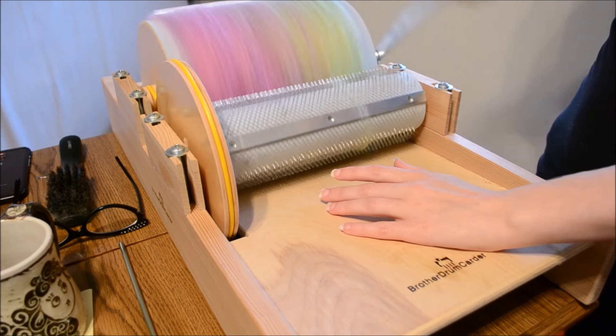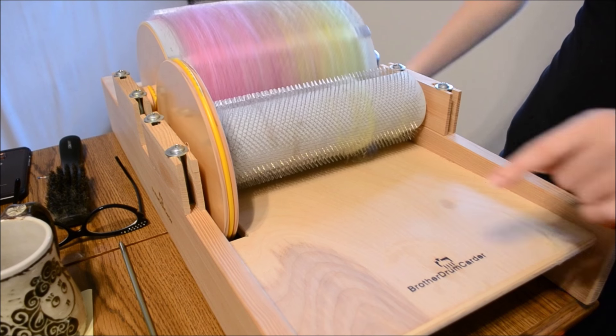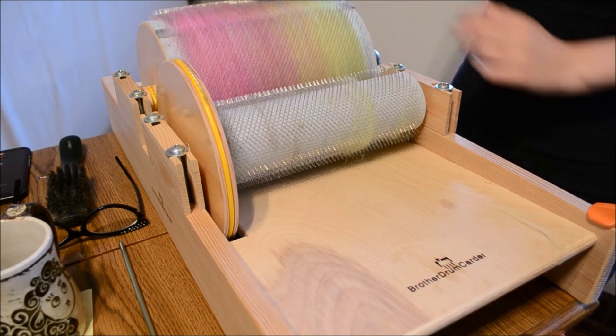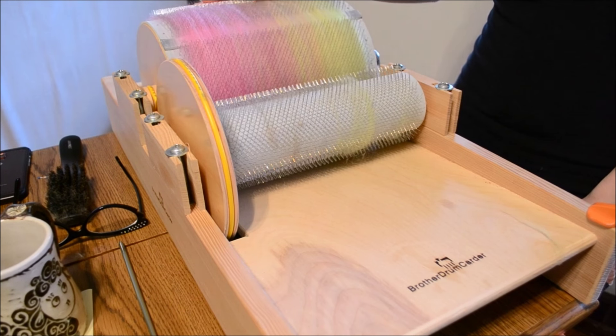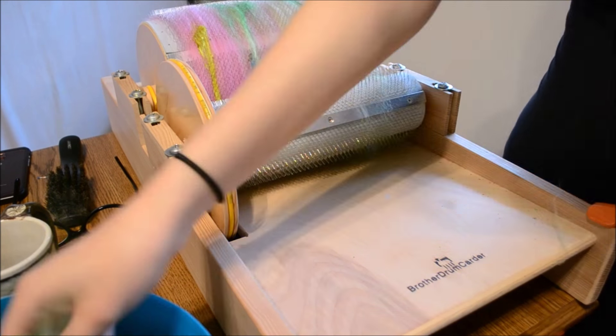You can see how that's made a really smooth transition right there. Now we're going to start building the art portion of it.